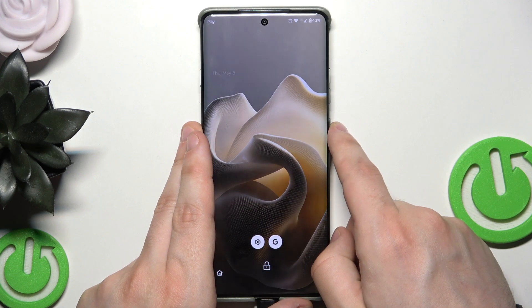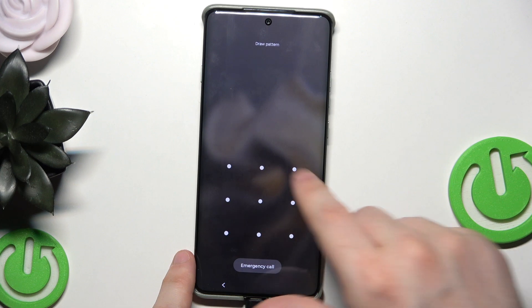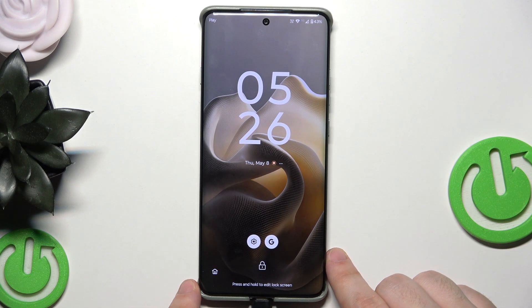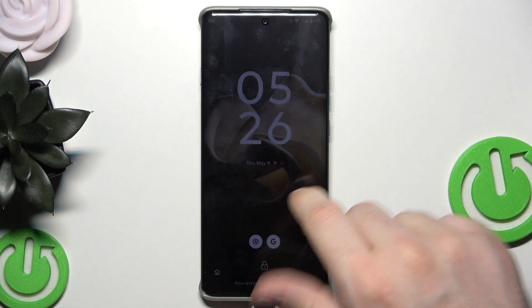Now let's go to the second method. If we don't remember our password and don't know what to do, we can unlock our phone using Recovery Mode.